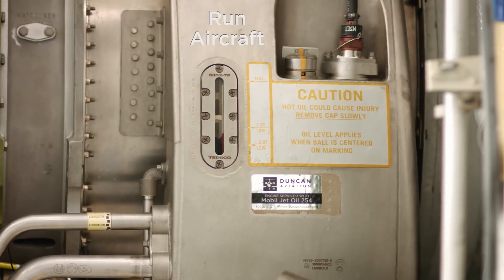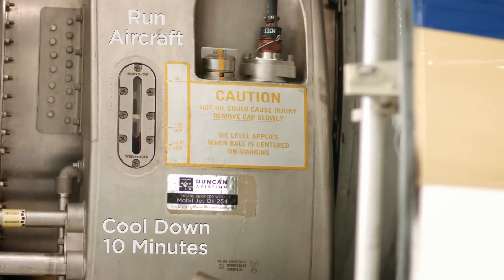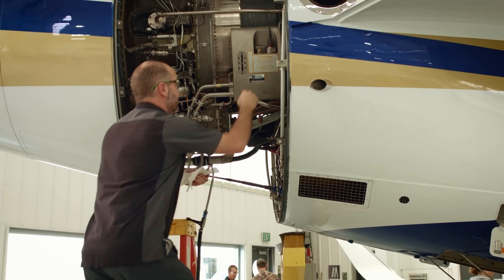From cold to warm, the oil level can change about an eighth of an inch. If you service the engine while it is cold, after you run the engine and it heats up, it is going to be over serviced. We ran this aircraft for 10 minutes and then let it cool down for another 10 minutes, and now we are going to service the oil.